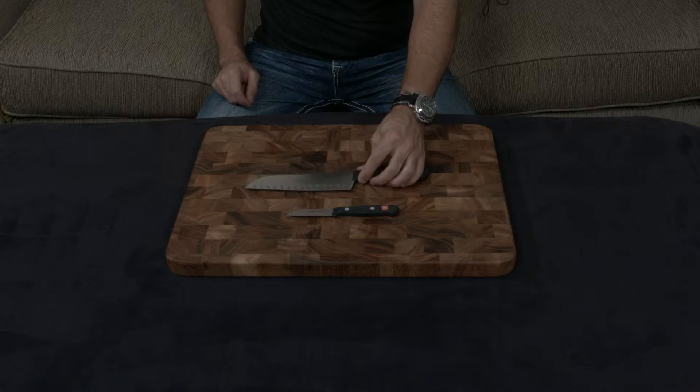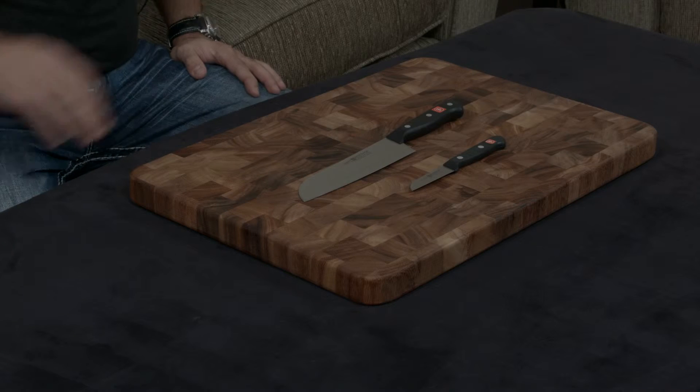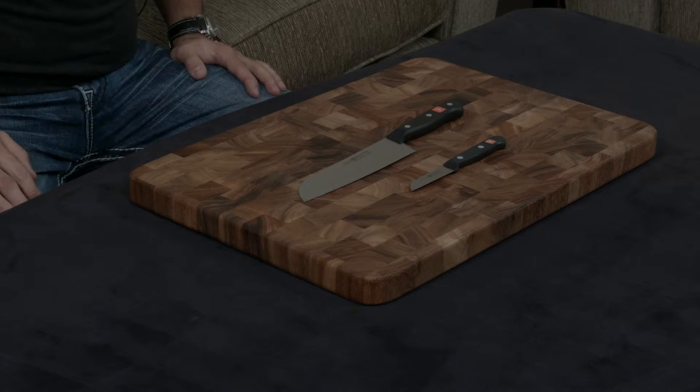I actually personally prefer Santoku knives to chef's knives, but it's a personal preference. So off the bat, let's discuss exactly what makes the Gourmet line the Gourmet line.